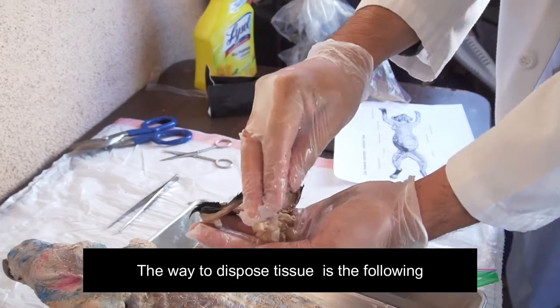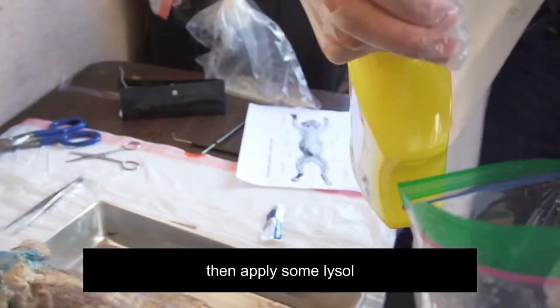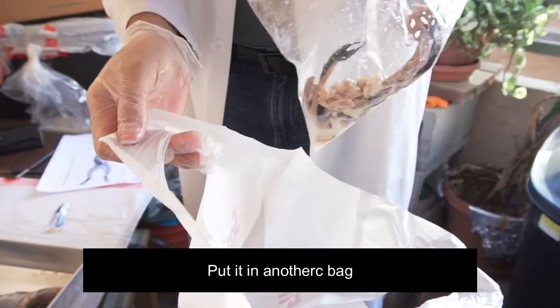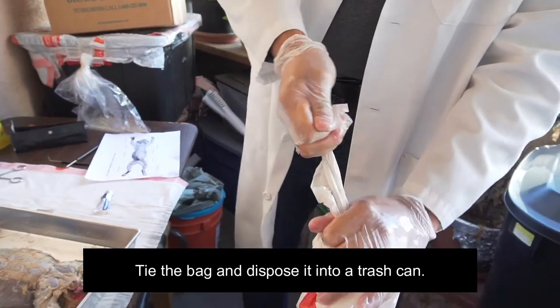The way to dispose of tissue is the following: put it in a plastic bag, then apply some Lysol, seal the plastic bag, put it in another bag, tie the bag, and dispose of it into a trash can.